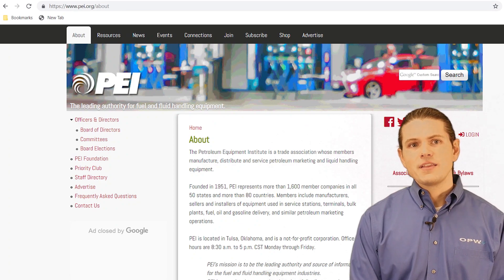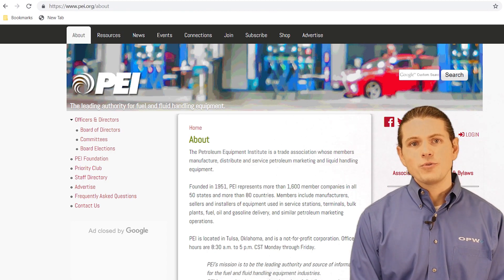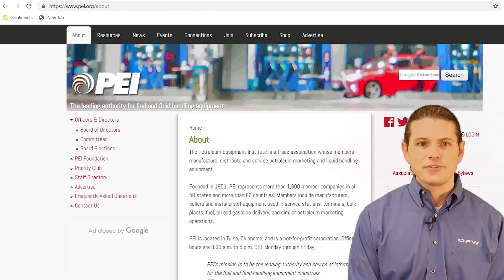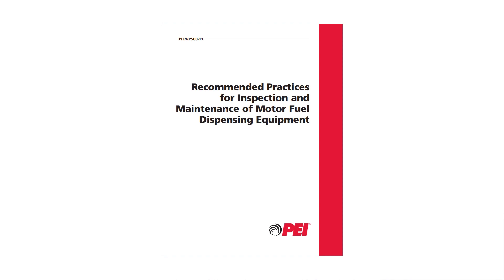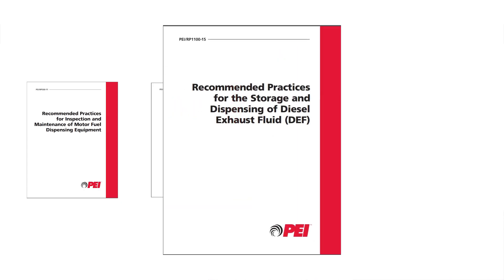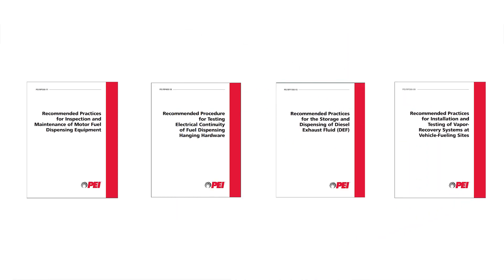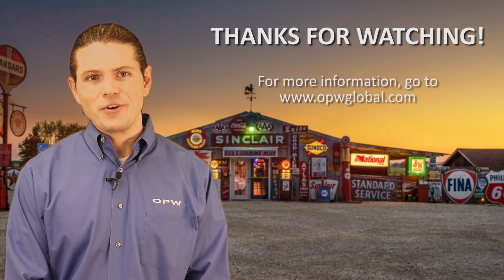I recommend that you read and follow the documents that the Petroleum Equipment Institute, or PEI, published describing recommended practices which are helpful when installing and maintaining equipment at a dispensing facility. PEI RP500 is the recommended practices for inspection and maintenance of motor fuel dispensing equipment. PEI RP400 is the recommended procedure for testing electrical conductivity for fuel dispensing hanging hardware. PEI RP1100 is the recommended practices for the storage and dispensing of diesel exhaust fluid. And finally, PEI RP300 is the recommended practices for installation and testing of vapor recovery systems at vehicle refueling sites. This concludes the brief Hanging Hardware 101 video. Thank you for your time.